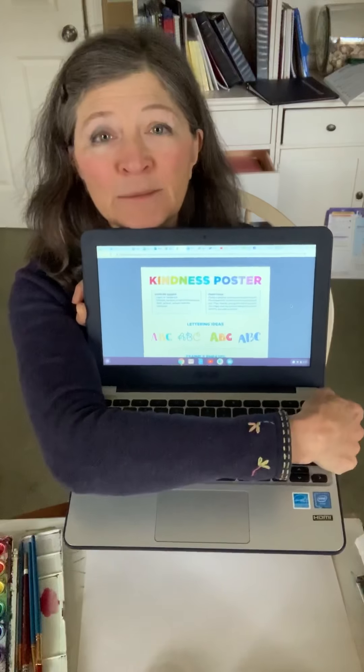We are going to make a kindness poster. So why make a kindness poster? To create a poster that sends a positive message to everybody that sees it. Because we all need a little encouragement right now. Stuck at home, can't go nowhere, can't see your friends, can't see my teachers, can't see my most favorite students of all that go to Sonoma Elementary School. We can make a poster that inspires us all.